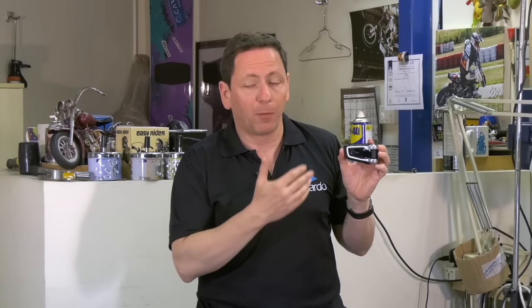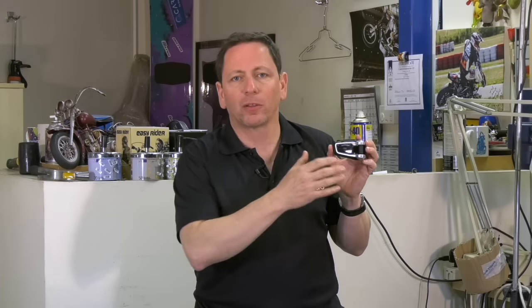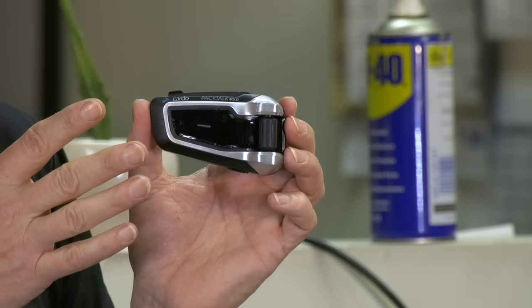And now, the moment we've all been waiting for — the very thing that separates Packtalk from the rest of the pack: the group intercom. Back in 2004, we pioneered the motorcycle Bluetooth market with Scala Rider. We learned a lot, and one thing we learned was that Bluetooth is limited. So in 2015, we reinvented the market and introduced DMC — Dynamic Mesh Communication. Unlike other Bluetooth units, DMC Packtalk creates a living connection. It wants to make friends. It adapts. If a rider or two leave the group, all other units will leapfrog the signal and keep everyone connected. When those riders return to range, they are automatically reconnected. DMC-powered Packtalk Bold makes Bluetooth frustrations a thing of the past — just connect once and forget about it.